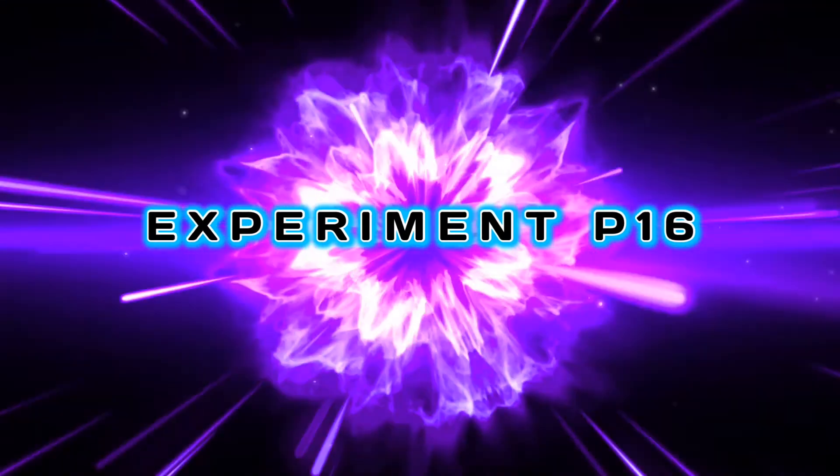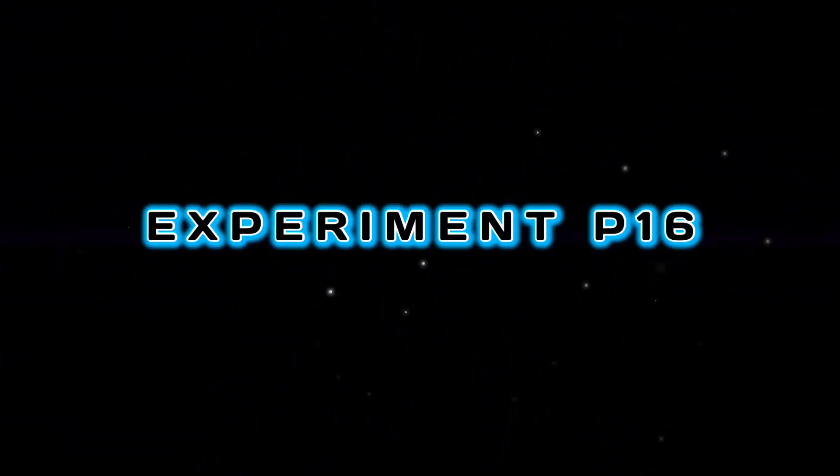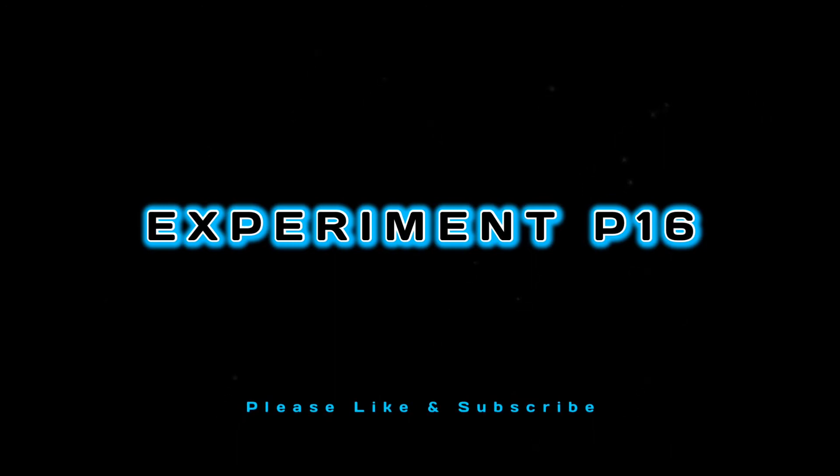Hi everyone and welcome to Experiment with P16. This is a very special edition of Let's Unbox This, brought to you from Florida. Some of you may know that Jordan, our usual talent for these segments, is currently in New Hampshire and can't be with us for this one, so you're stuck with me. But we do have an exciting item here in the box, so let's get straight to it.